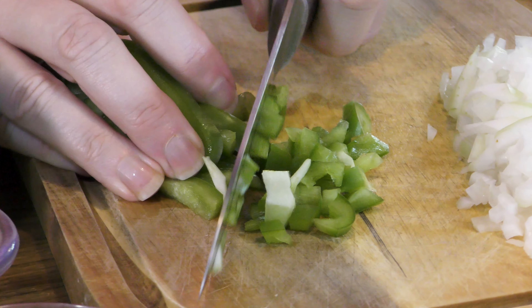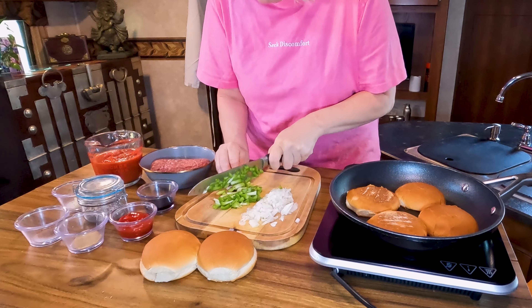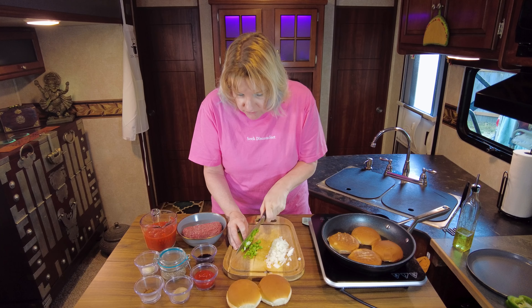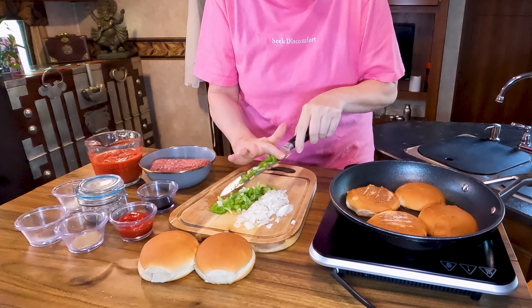Be sure to stay till the end of this video. At the end I'm going to give you a cost breakdown of how much this meal cost. All I'm going to tell you right now is it's under five dollars, but we're not sacrificing flavor — just because you're trying to save money doesn't mean you need to sacrifice. That is a great dice on there.